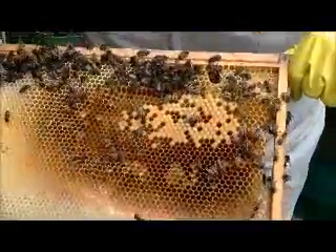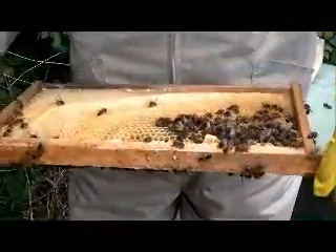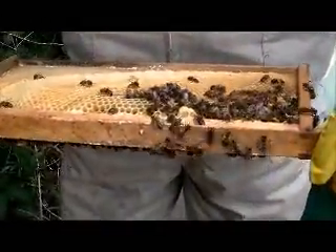That's pollen in there, and when the bees put that in, it tells the queen that it's time to start laying. The queen will go up and lay once the pollen starts to come.